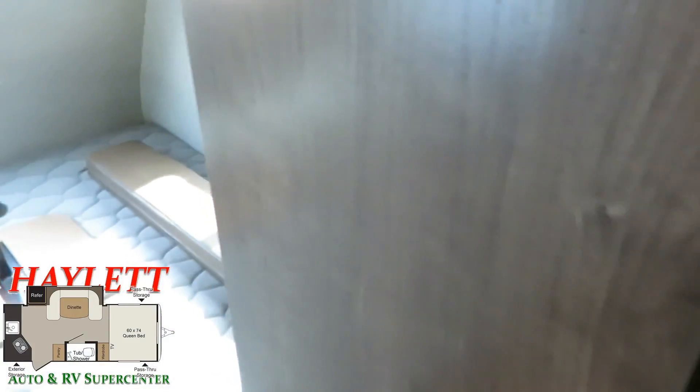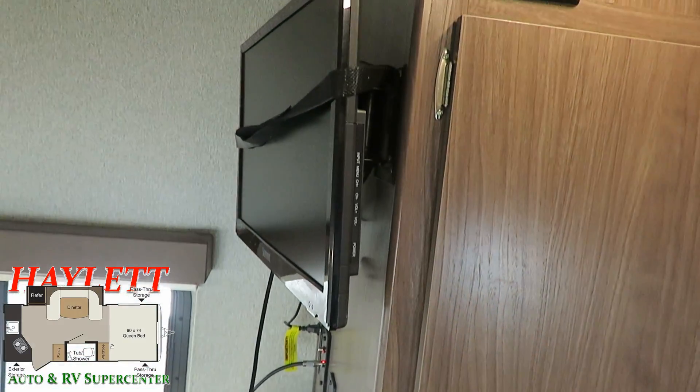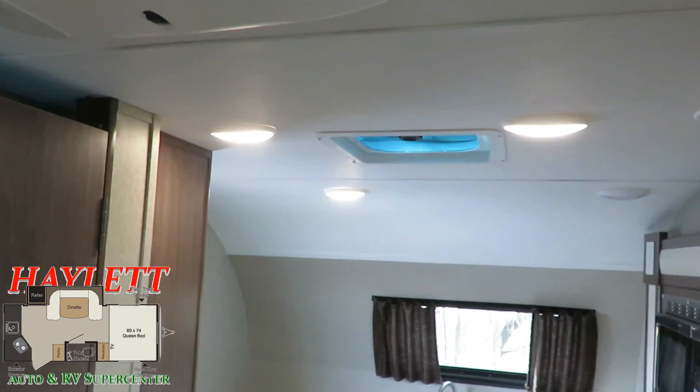The original TV is all here. Your remote controls for your TV and your Bluetooth stereo system are still present and accounted for. All the LED lights are lighting up like champs the way that they're supposed to.